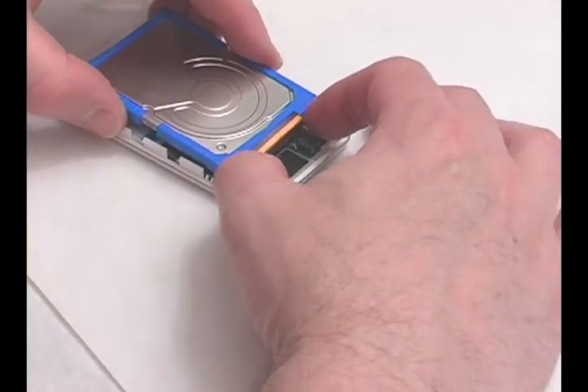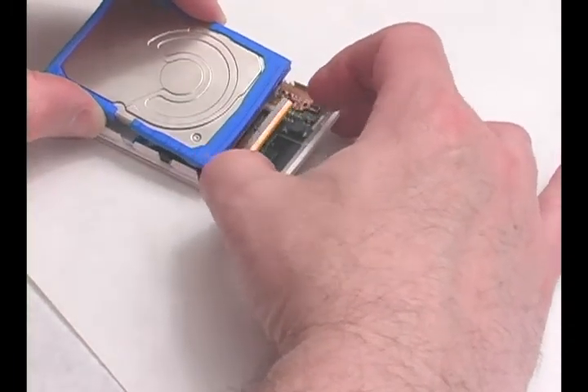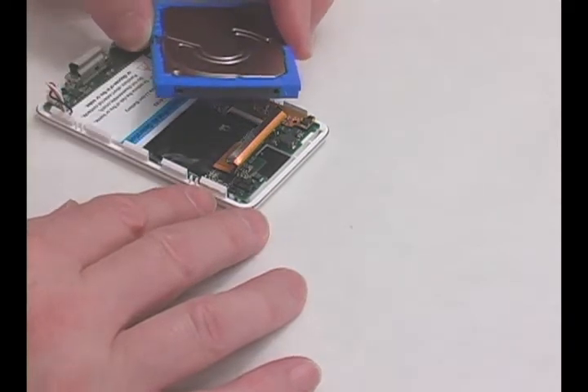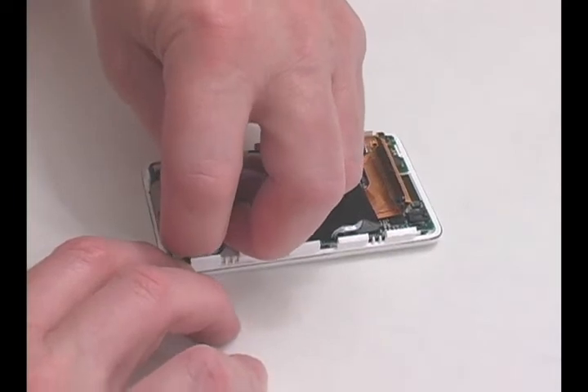Remove the hard drive by pulling the drive from the connector as shown. Be careful not to damage the connector's pins. Pull out the battery connector and remove the battery.